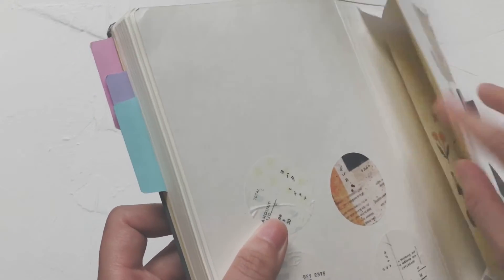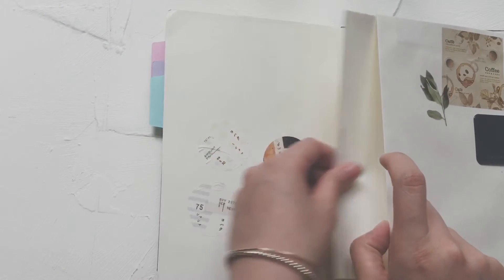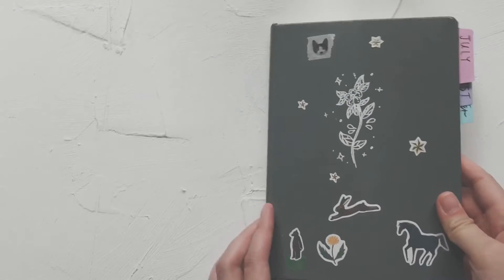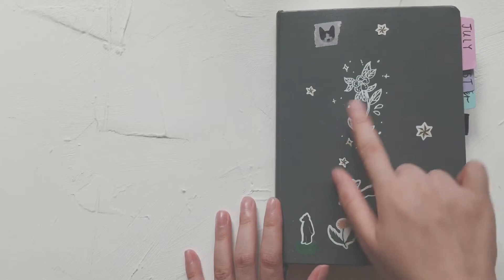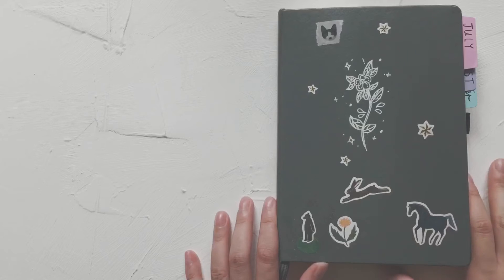Inside the pocket I have some stickers and a receipt, and this is the sticker sheet that comes with the notebook. I just tuck it at the back so when I finish this journal I can label it or something, just to indicate the year. I decorated the cover myself with washi tape, stickers, and some doodles.